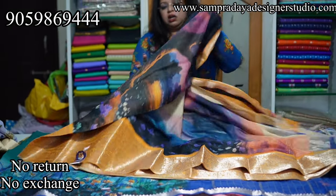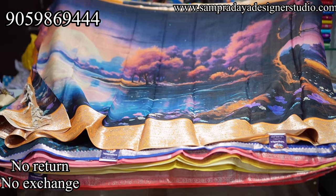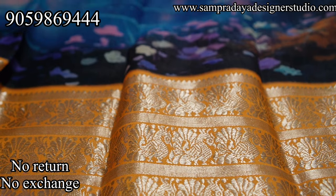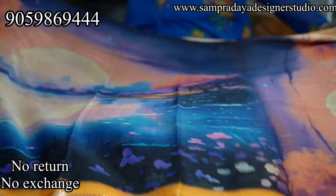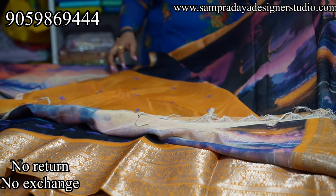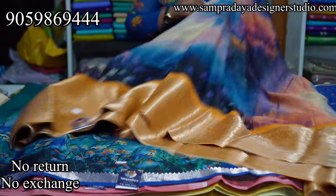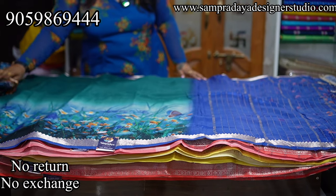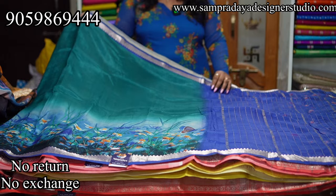Next is a beautiful rainbow color saree with a kanchi border. Multi-color tones with pina 1-inch border and kinda 10 to 12-inch border featuring heavy weaving of a peacock in the border. This is the pallu, and the blouse is a nice yellow color. Take a screenshot and send it to us. ₹7,950 is the price with 15% off and free shipping all over India.